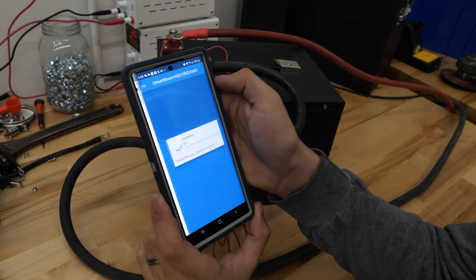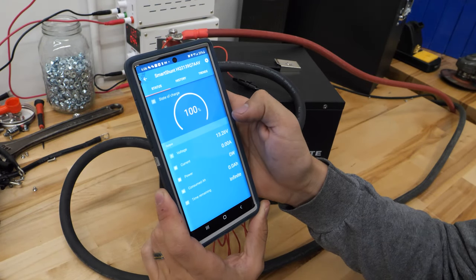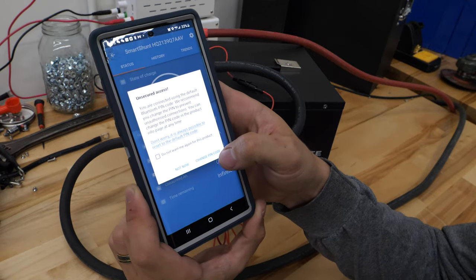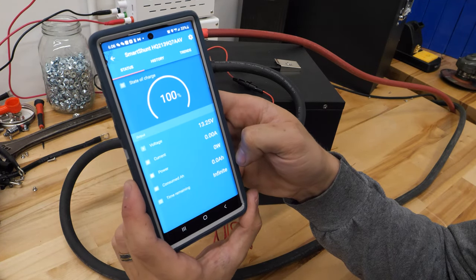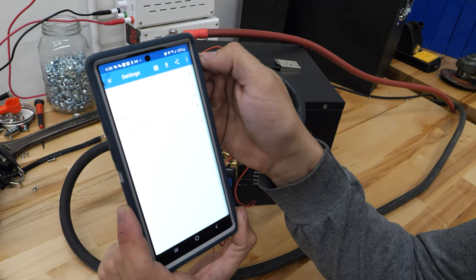After the firmware update, you're going to want to click back on your device. It may warn you that you have unsecured access — there will be a pop-up. Just click ignore. You should change your connection pin code — there's a change pin code button, but just click not now. Now it's showing the battery at 100%, but that's not true. We've got to get this set up, so click on the settings button at the top.